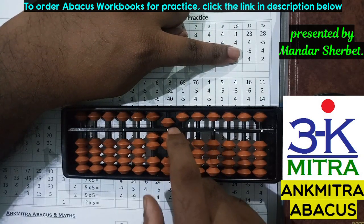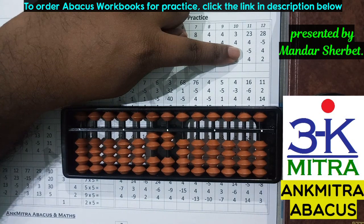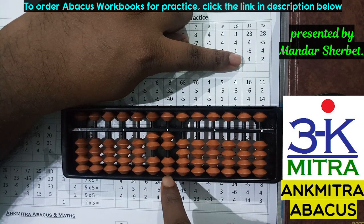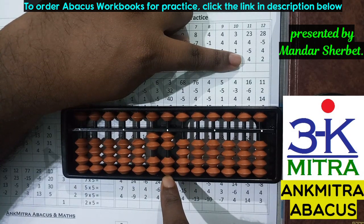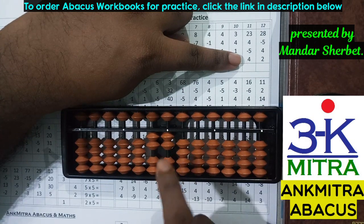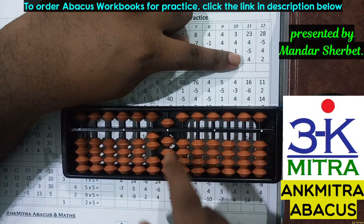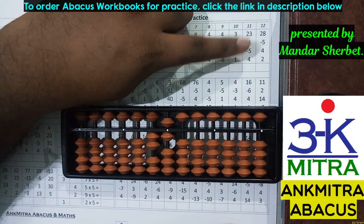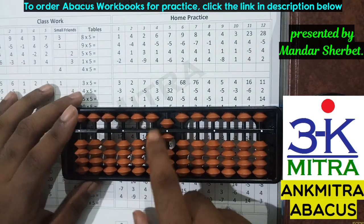I'll do plus five minus one and finish the addition of four. The next number is subtraction of five — I'll remove the five from the units place rod. The last number is addition of four again — I don't have enough beads available, so I use the small friend formula: plus five minus one. The final answer is 26.